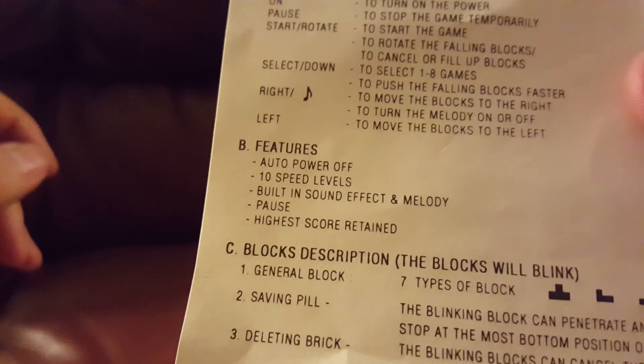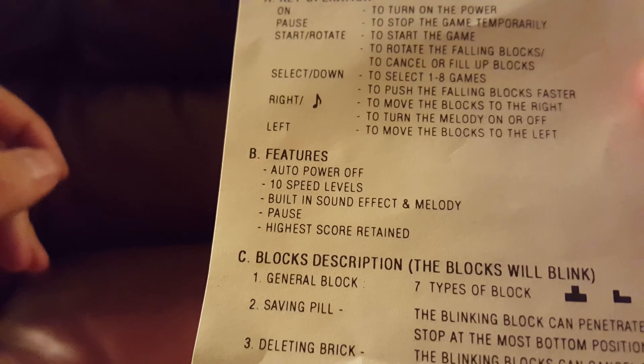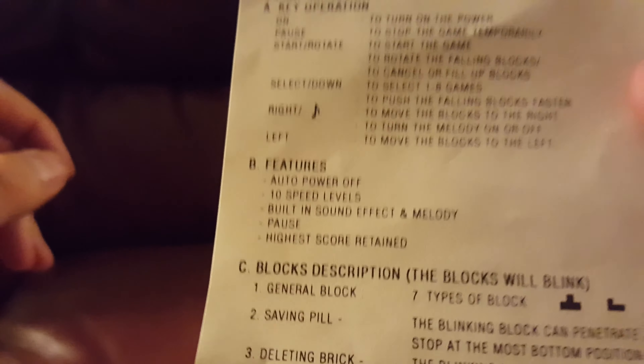Features! Auto power off, 10 speed levels, built-in sound effects, and Melanie. Pause and highest score retained.